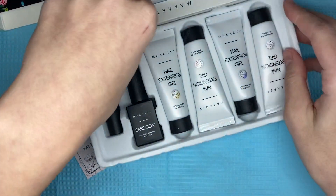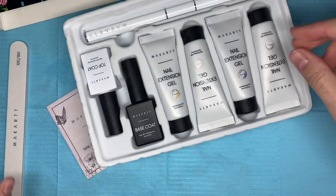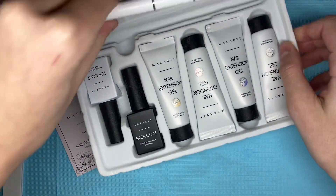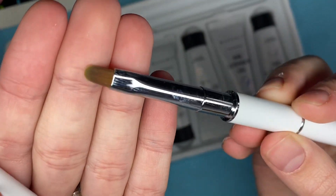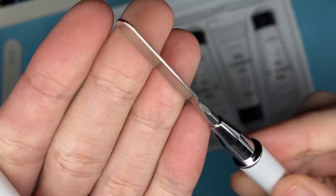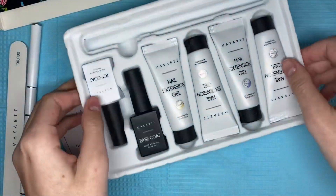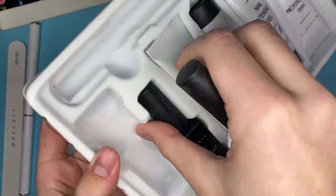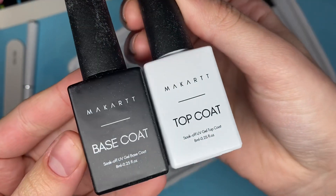Firstly, included we get a McCart hand file — this is a 100-180 grit. We also get the McCart dual-ended poly gel brush, with the brush on one side and the spatula on the other side. This set also includes the top coat and the base coat, which are both full-sized 8ml bottles.